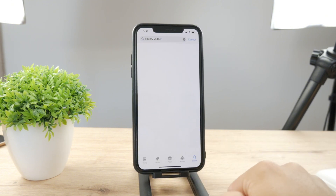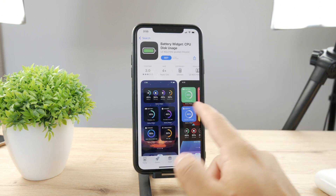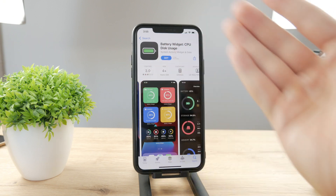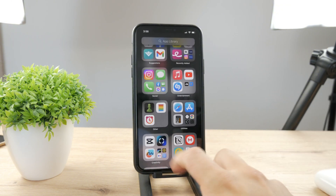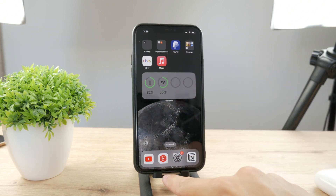So searching battery widget and tapping on that, I can see for example this app — the very first one, I'm not affiliated or anything. I can make it red, blue, whatever I want. You can see you can change and switch the color for different devices. That's how it works and how you could theoretically change it — but it only applies to the widget, not to the icon in the upper right corner.